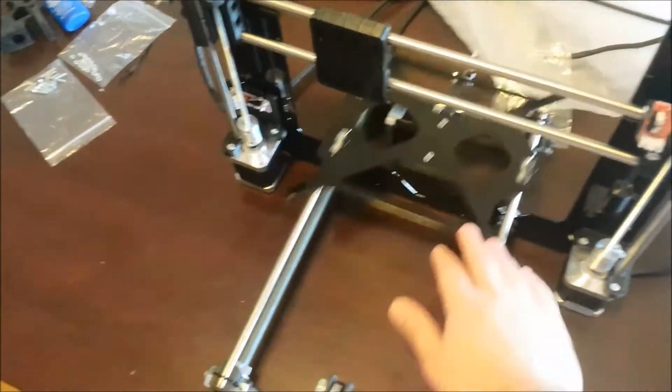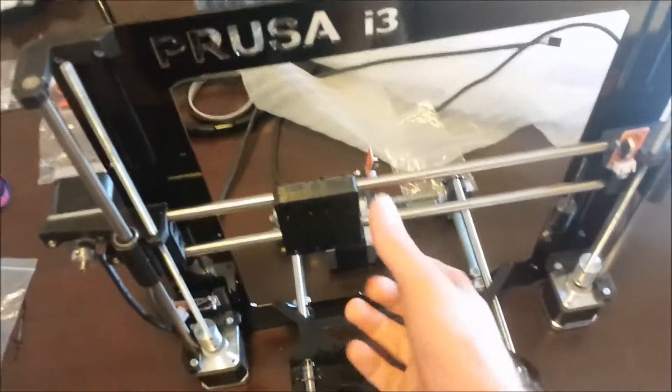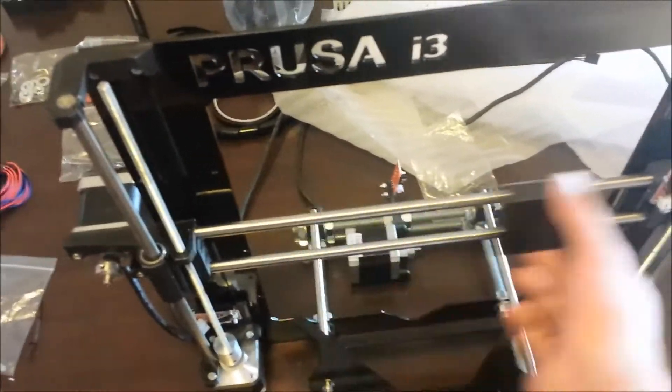The Y carriage down here is moving very freely on those rails, same as with the X axis moving quite freely.